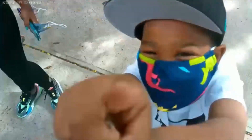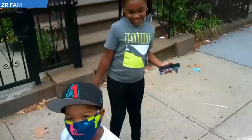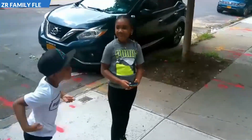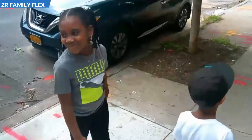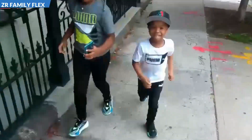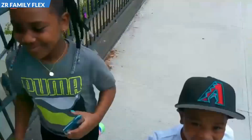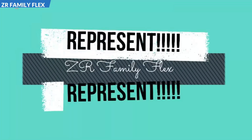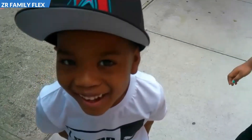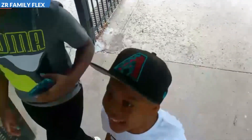Hi, Flexers! It's the ZR Family Flex. Let me see your flex on em. Represent, represent. Zoe Flex on em. Rexy Flex on em. Mommy Flex on em. Daddy Flex on em. Zoe Flex on em. Rexy Flex on em. Family Flex on em, represent, represent.